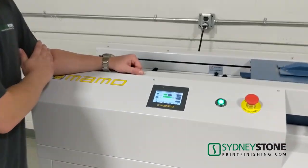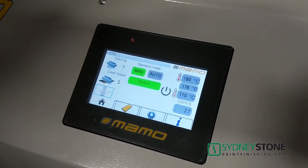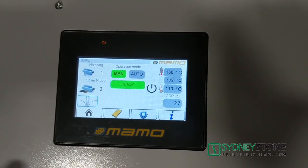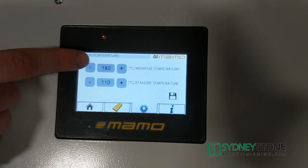We're going to have a quick run-through of the operation screen here on the MAMO. This is a very user-friendly interface and simple to set up. We've already heated our machine up — it takes about 25 to 30 minutes to do a full heat-up. We can see what our actual set temperature is, which we can select and adjust.